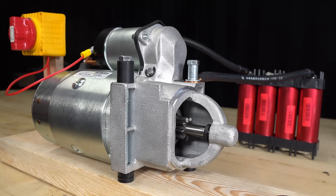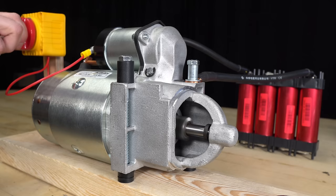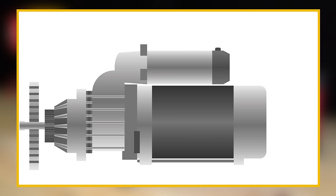Here's a demonstration of how the starter motor would be wired in a vehicle. When I turn the ignition switch on, the solenoid is energized and the pinion gets pushed forward so that it can engage with the engine's flywheel. The starter then turns the engine over so that the piston can draw in a fuel and air mixture, which is then ignited to start the engine.